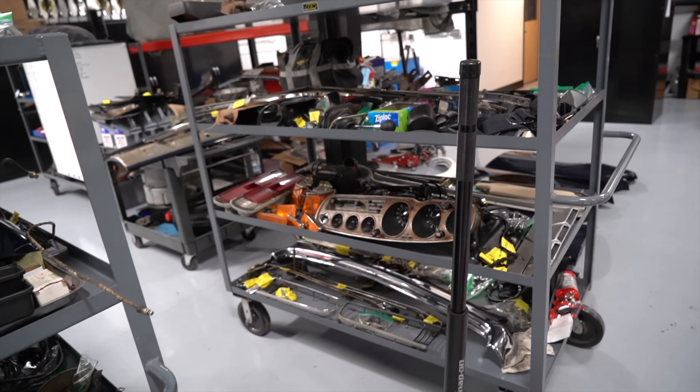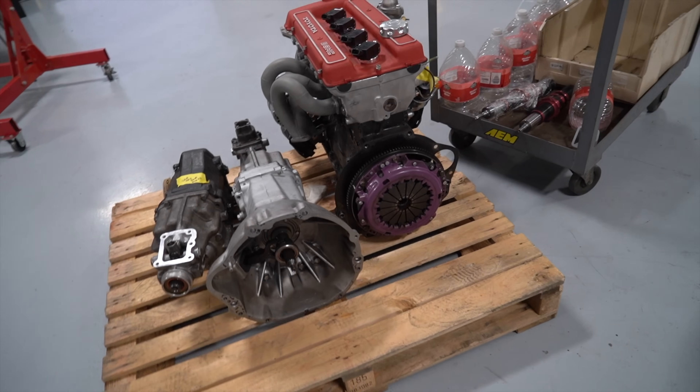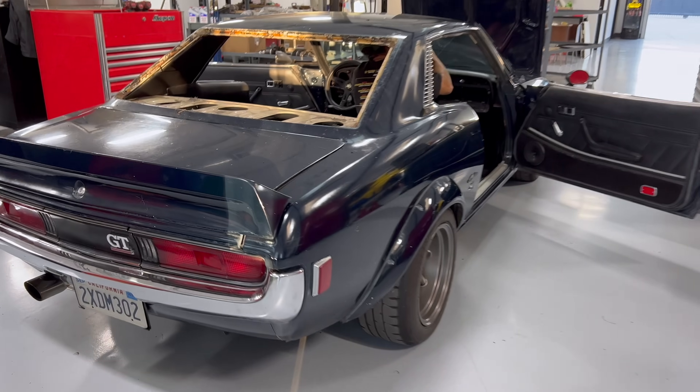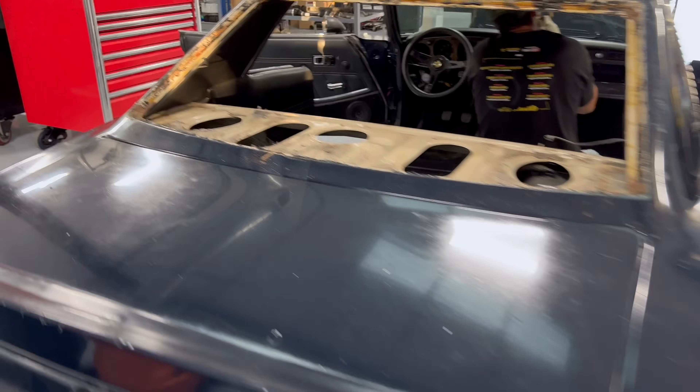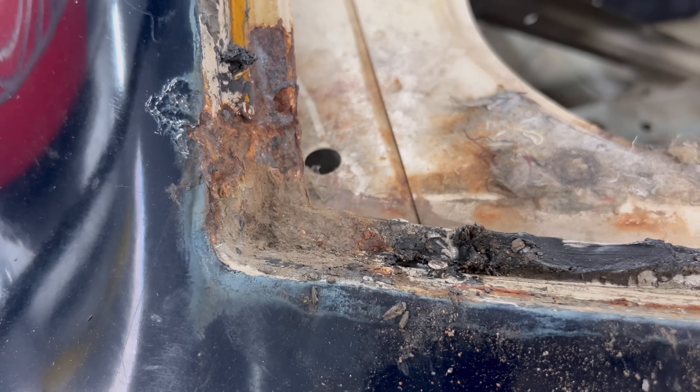We kept all the parts on these racks with casters and wheels on the bottom, so we can keep the stuff out of the way in the shop. We try to put as much stuff on wheels so we can arrange the shop depending on what we're working on. There were several parts of the car that needed some rust repair, some metal work, so we wanted to do that at our shop before taking it to the body shop.